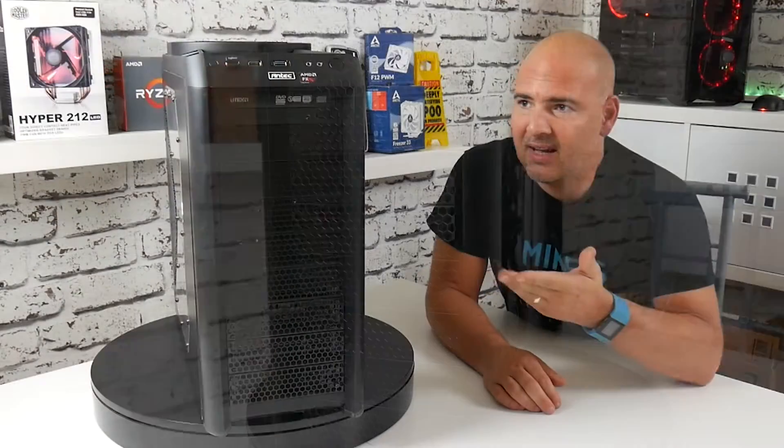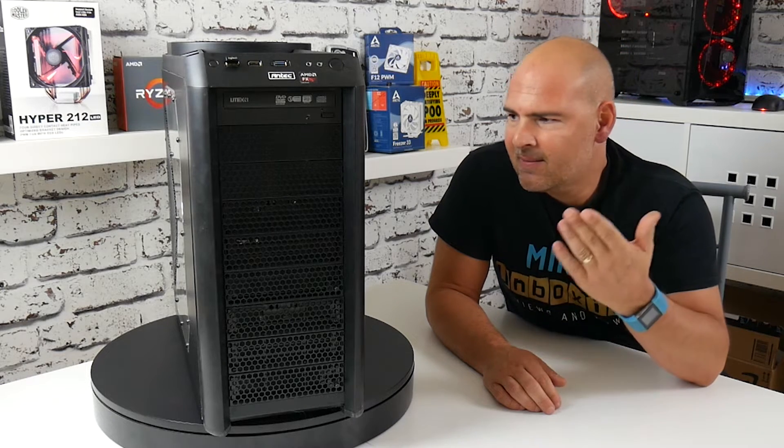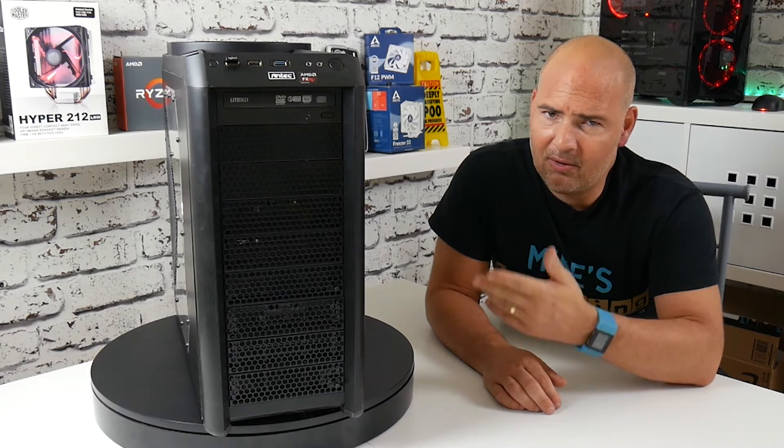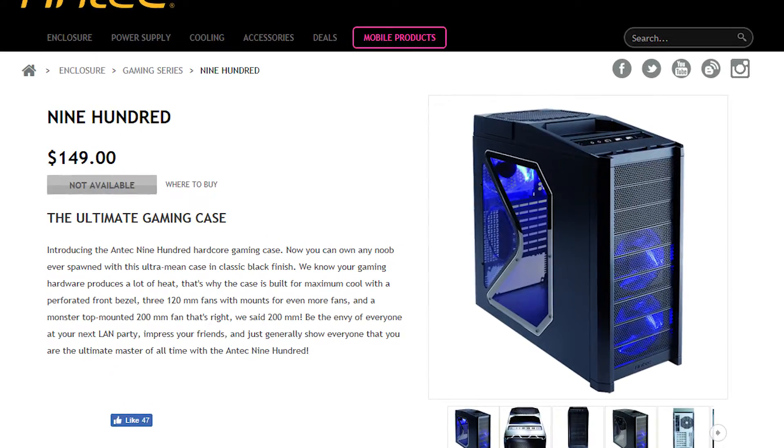This is the Antec 902 case, or 902, or 900 version 2, whichever way you want to look at it. This case is a pretty old case. They've been around since probably 2007, 2008, so it's best part of a 10-year-old design.